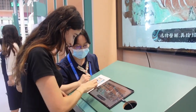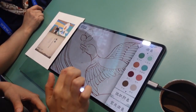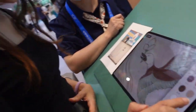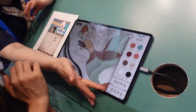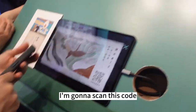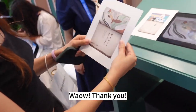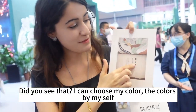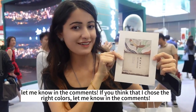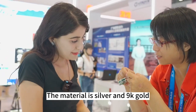You can see it on the screen here. I'm going to scan this code and then it's going to print it out. Did you see that? I can choose my color — the color is chosen by me. If you guys like it, let me know in the comments. If you think I chose the right colors, let me know in the comments.